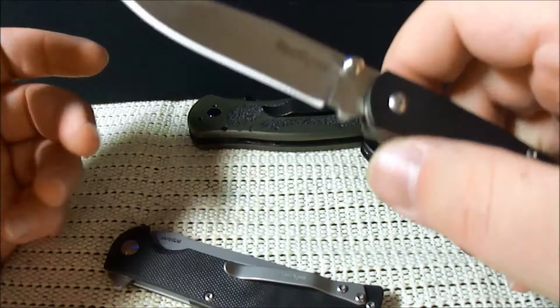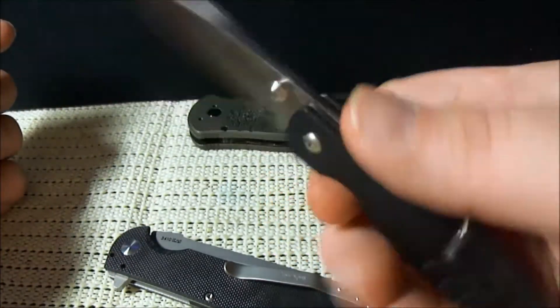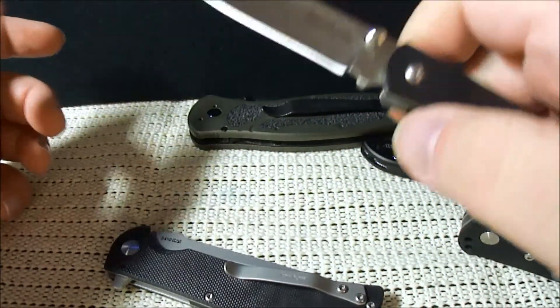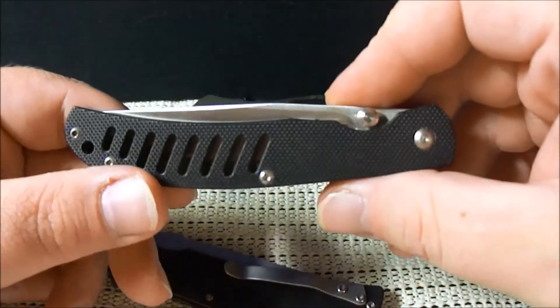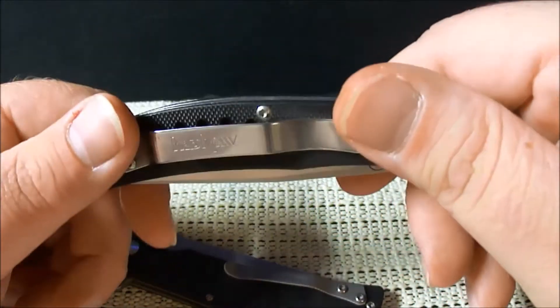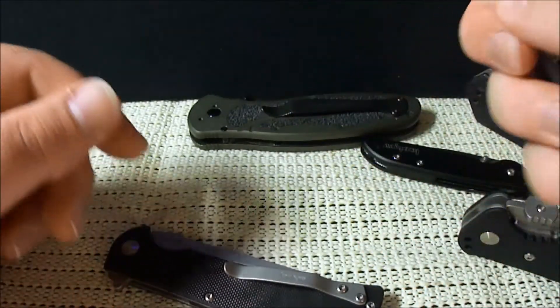The Kershaw G10 Hulk — I love this little thing. It's an awesome, super lightweight knife but very capable of getting the job done. This one was sent to me by Jimmy the Fish. I think it's about a twenty-dollar knife as well, somewhere around there — just an amazing little knife.